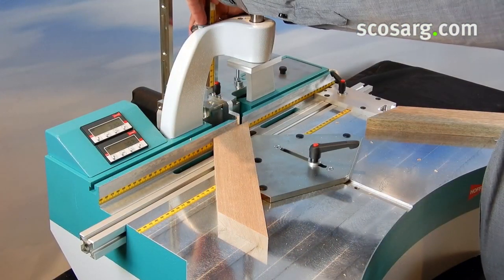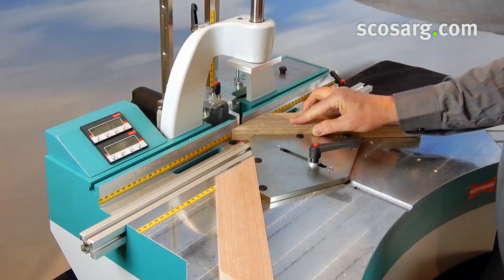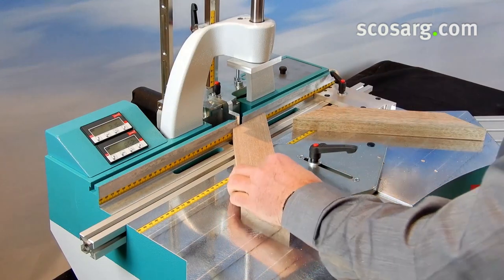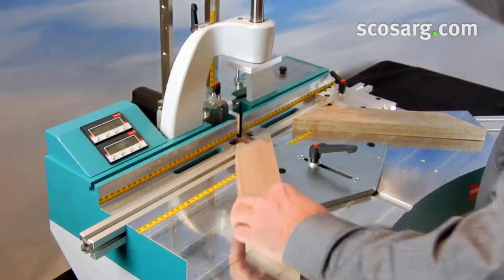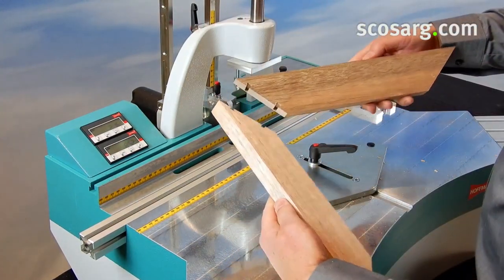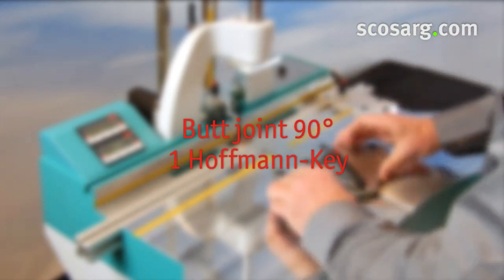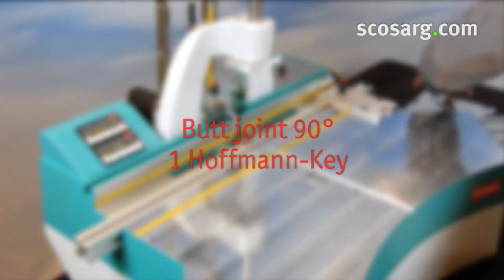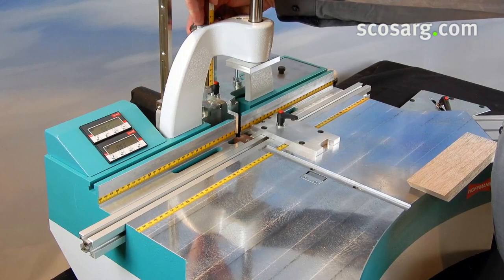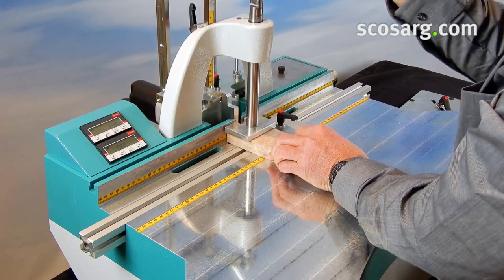Both keyway positions are set by moving the 45-degree standard components. The keyway position is adjusted with a standard butt stop. Both the scale on the table or the scale integrated into the rear fence can be used for positioning.